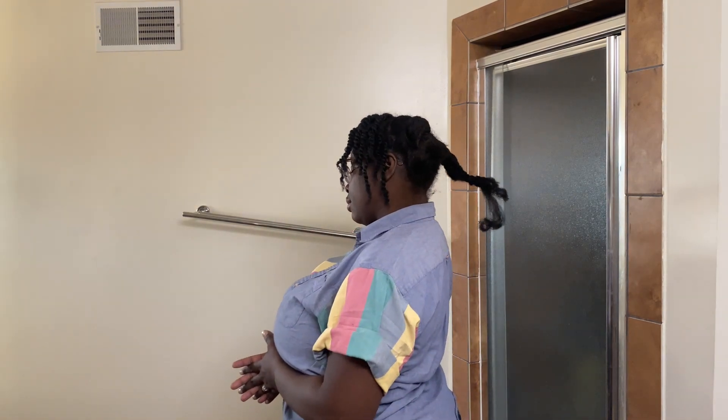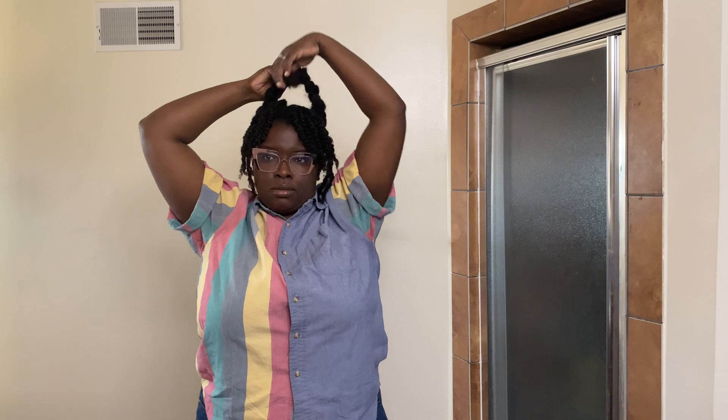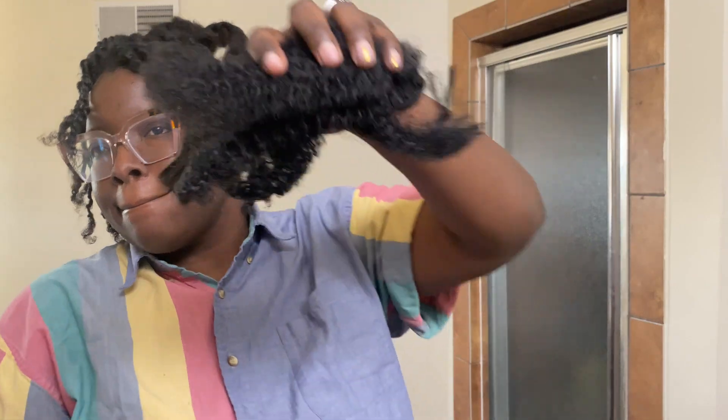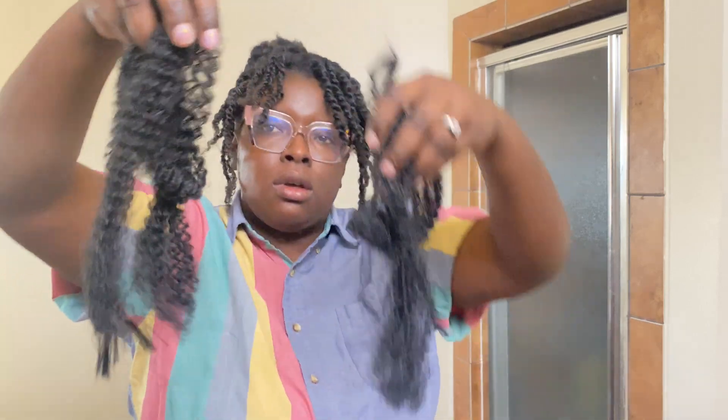What's good? My name is Pippi Longstocking — holler at your boy, you heard. Okay, we're back. I'm doing the twisties in the middle to establish the shape and I just wrap the hair around itself. I'll be using more hair — I think that's kinky twist hair, yeah.